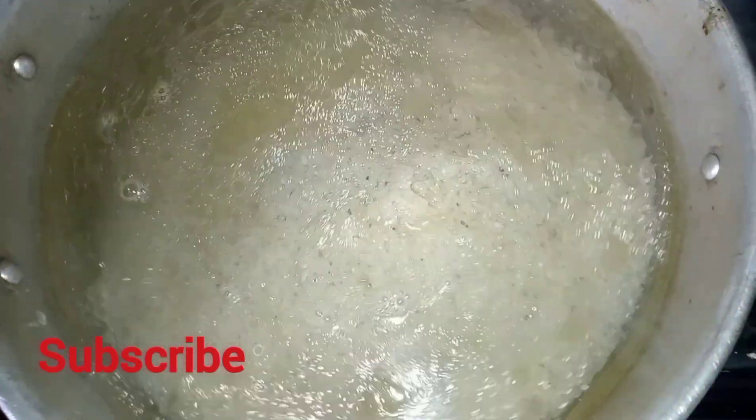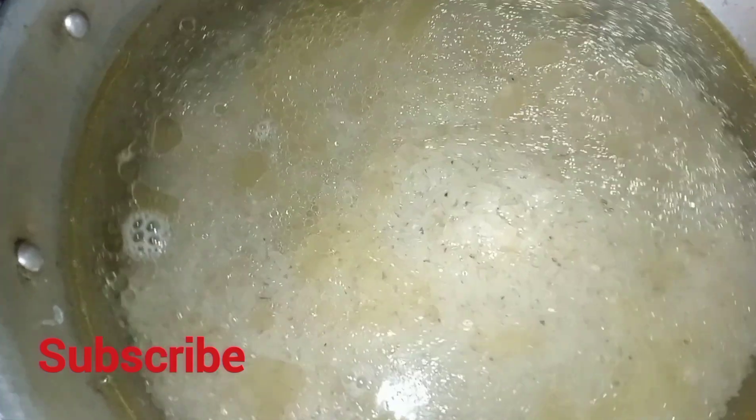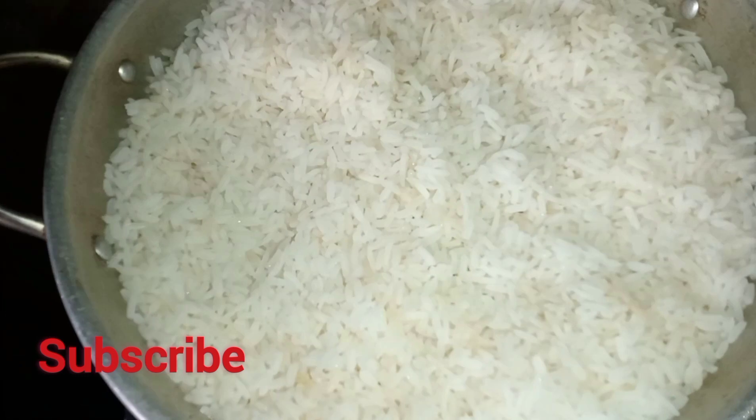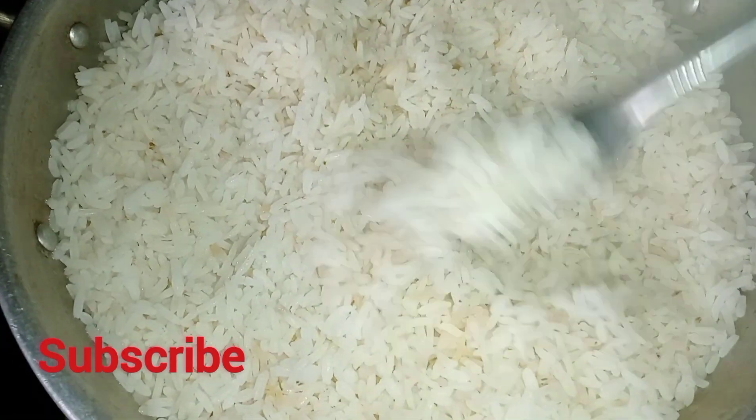I'm going to allow this to cook until it's ready — I'm going to allow it to cook till it's tenderly soft. Our rice is ready. This took about 20 minutes to cook. You can see there's no starch, it's grain by grain.